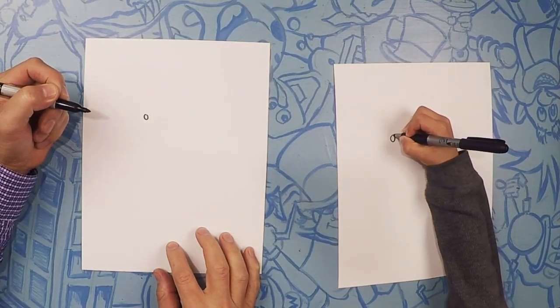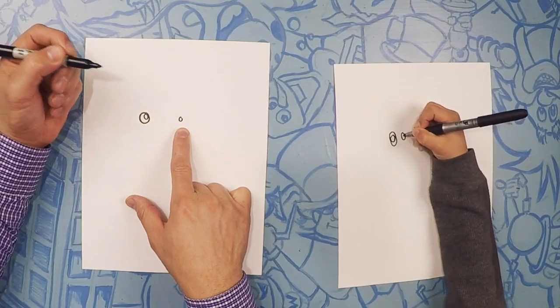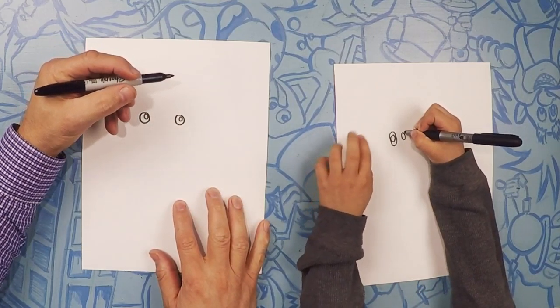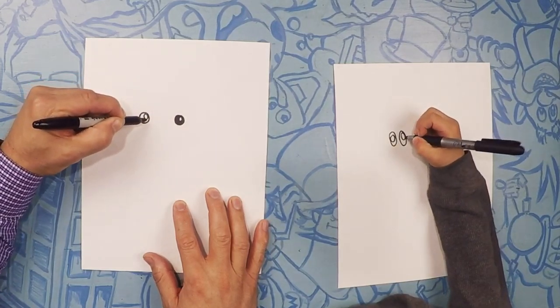Now over here a little bit, we're going to do the same thing — a tiny little circle, and then a bigger circle around it. I was trying to make it the same size. And color those in black. Leave the little circle white.